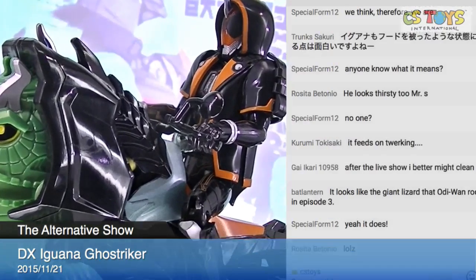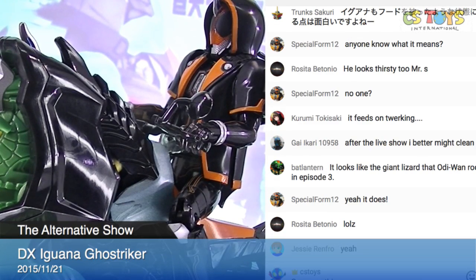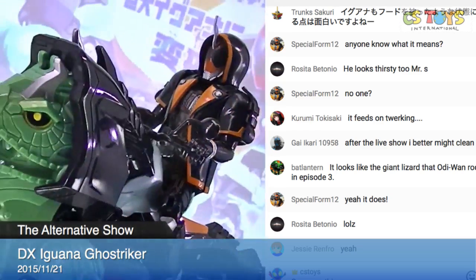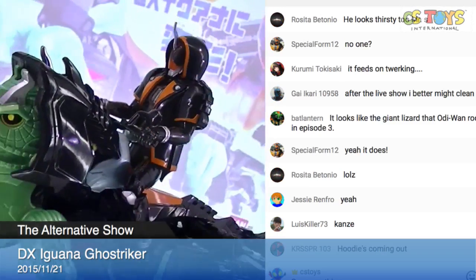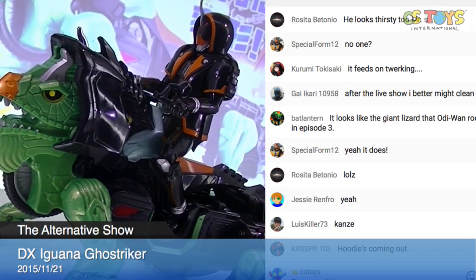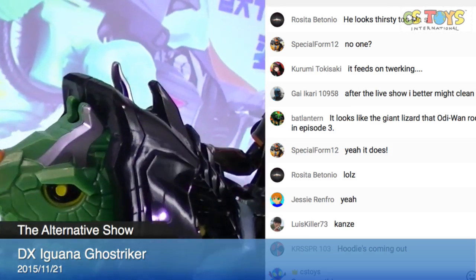Complete! Ghost Striker together with Ghost Chain Series 01, the Ghost Oredamashi. How does that look? He looks good. The same design — they share the same thing. Giant lizard — yeah, look at that!